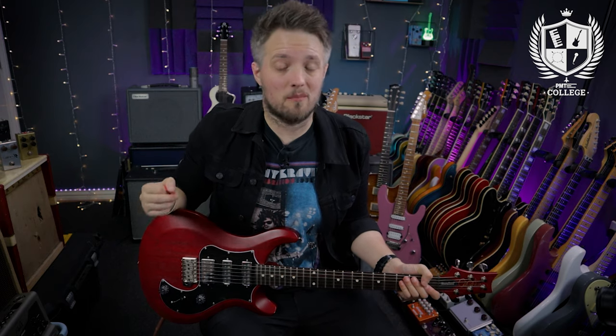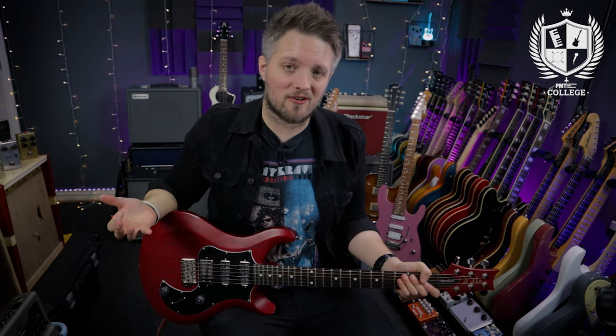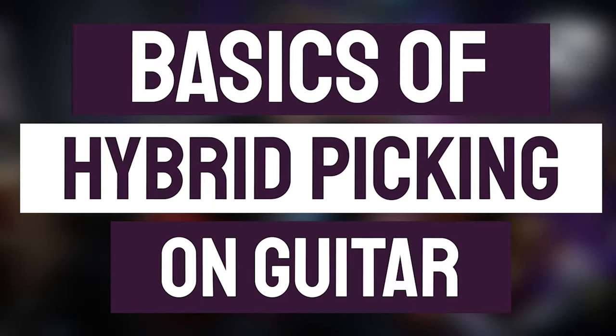Hello everyone and welcome to PMT College powered by Professional Music Technology. My name is Lee Fuge and I'm here today with musicteacher.com, and in this video we're going to talk about the basics of hybrid picking.